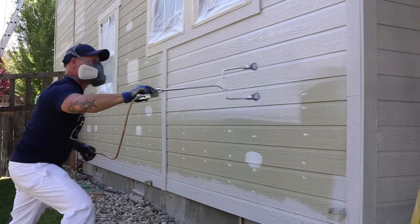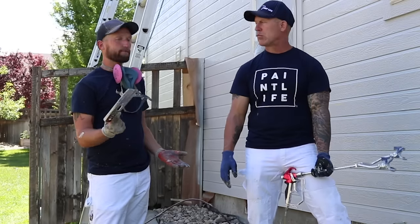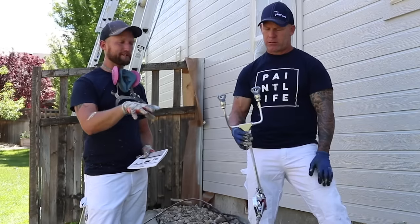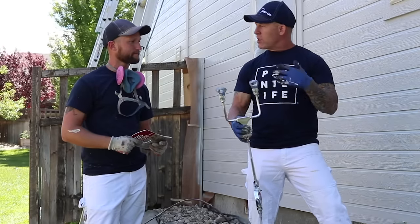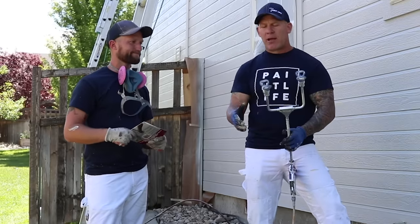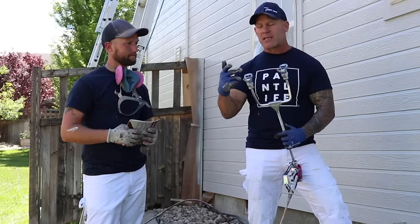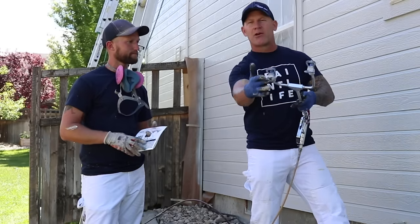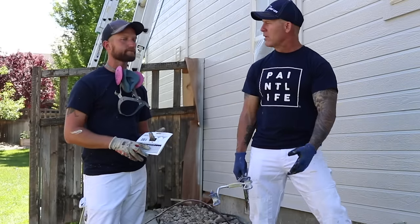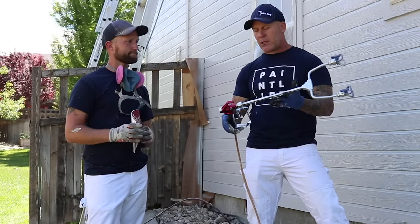We did run into an issue with it dripping a lot of paint in the beginning. We were running at 1900 PSI, which was fine for one tip, but with two tips we bumped that up to about 2400 PSI and that helped clear those spits out so they don't hang on the tip guard. It looks like it's almost completely eliminated — not 100% — so that might keep it from being a five-star tool. With a 30-inch extension you don't get that buildup and drip at all, so you'll have to be careful on concrete and use drop cloths.